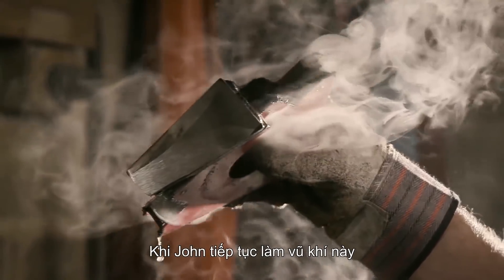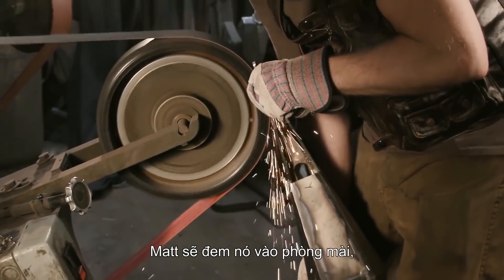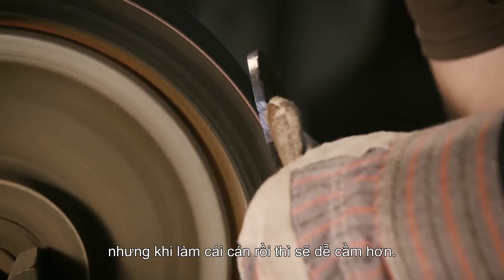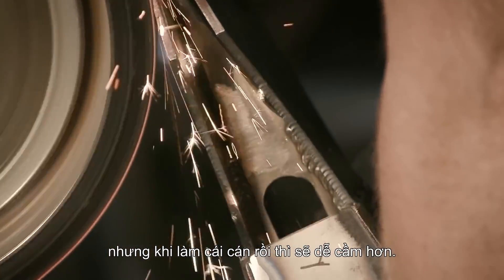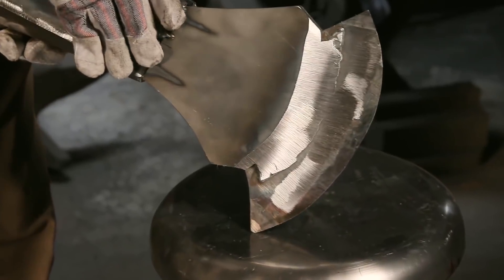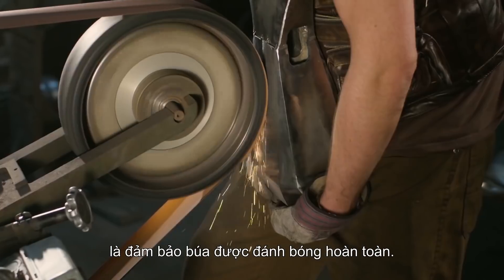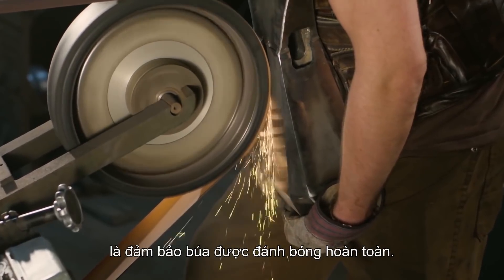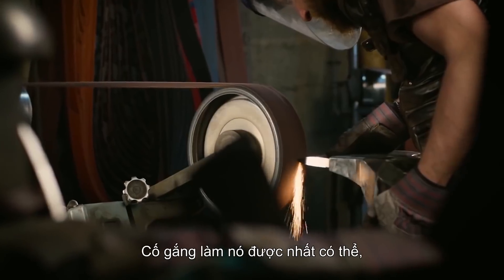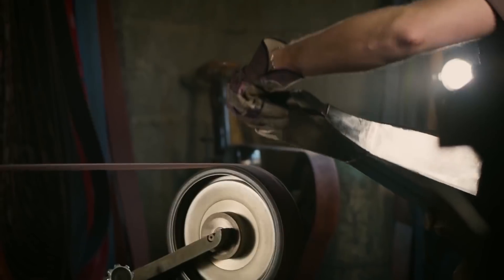As John continues to build this weapon and weld sections together, Matt will be taking it into the grinding room and blending all these welds. It's getting heavier and heavier as we go, but once we have the handle on, it'll be much easier to hold. The very last thing we have to do before adding overlays is to make sure the base of the hammer is completely polished. I'm going to use a soft wheel, 220 grit, take my time, and make it look as good as possible before we move on to adding those overlays.